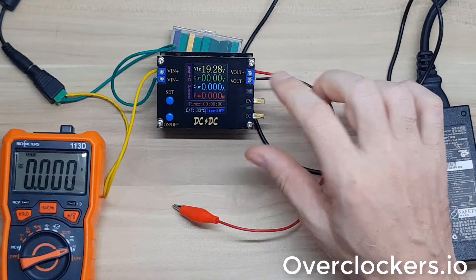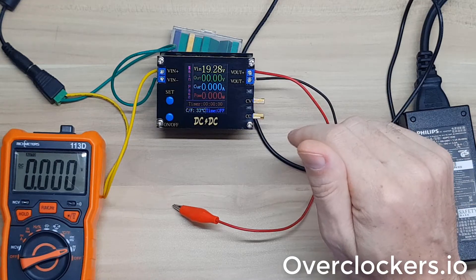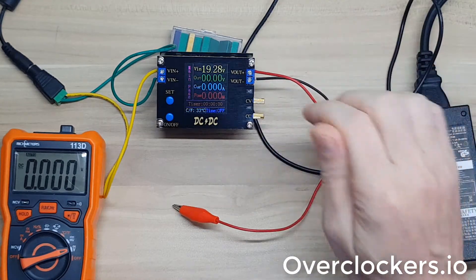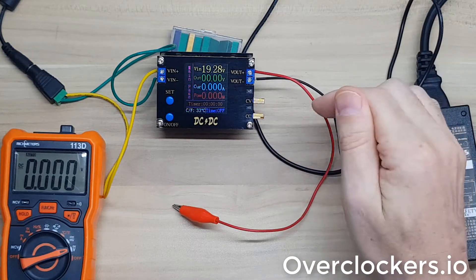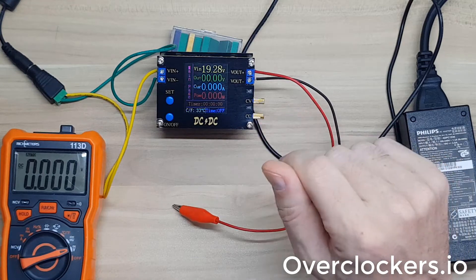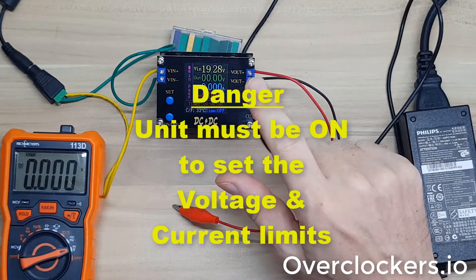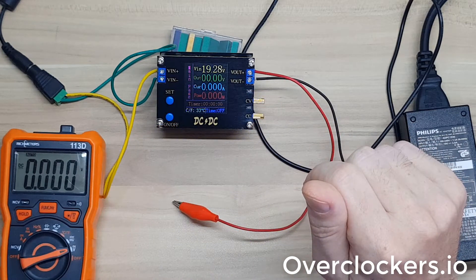It's relatively small, very good form factor, very nice design overall. There are some limitations you need to be aware of. It's a good Buck Boost Converter, but I would not recommend it as a bench power supply. The reason is that you cannot set current over-limit protection when it's off. The only time you can set voltage limits or current limits is when it's already on, which is a little bit dangerous.